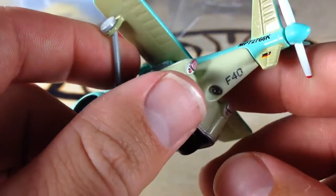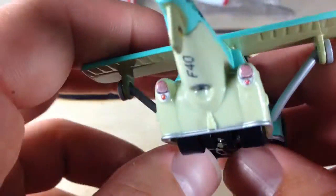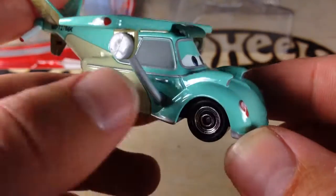Pretty cool. There's the date code when it was made. You've got the taillights painted on there. And there it is — Franz, or Fliegenhausen.